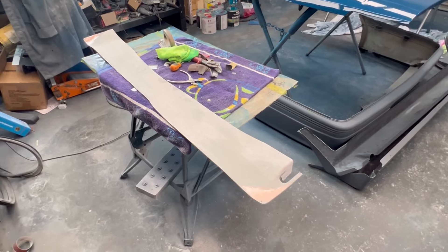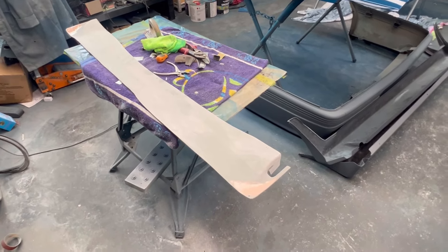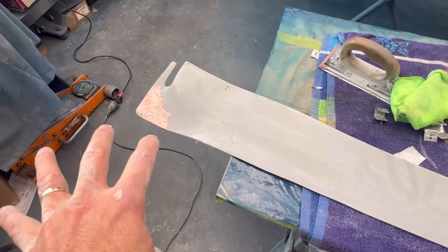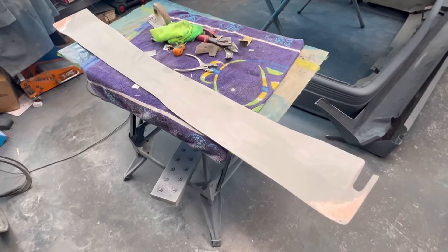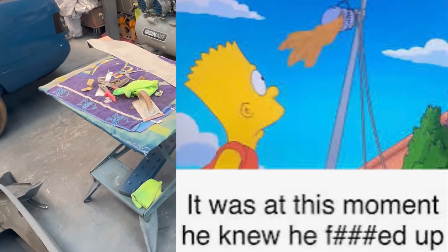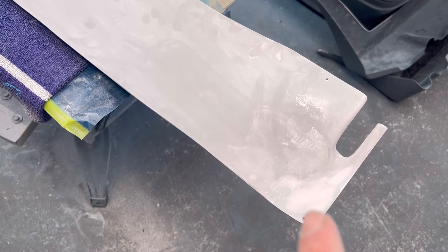I've sanded back the infill panel with 240 and 400 grit, filling out the imperfections from the heat blisters. Once that dries I'll sand it back again, clean it up and hopefully get a coat of paint on it. While I'm painting that I've been sanding back the rear quarter trims to get those ready for paint as well. I'll hang them on the clothesline since no rain is due today — that way I don't have to mask up anything inside.